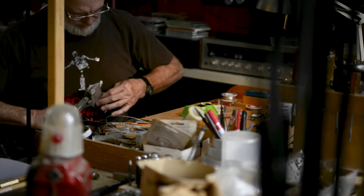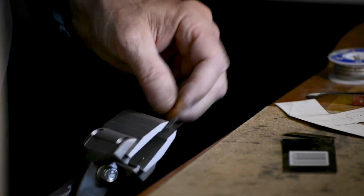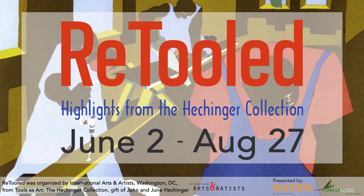Different metals react differently. I've bent a piece of copper — it'll react differently than a piece of tin. Tools are part of your vocabulary, so the more tools that do different things, the broader your vocabulary becomes. All right, let's get started.